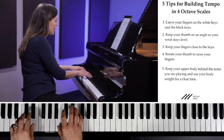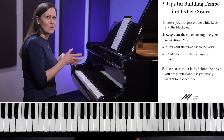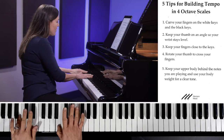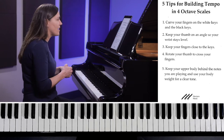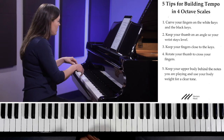My first tip is to make sure that you curve your fingers on the white keys and the black keys. I find when I'm teaching that students often curve on the white keys but not the black keys — it's very common to see this on scales. I'm using B major as an example today because it's a pretty comfortable key, and I want to get a mix of white keys and black keys.